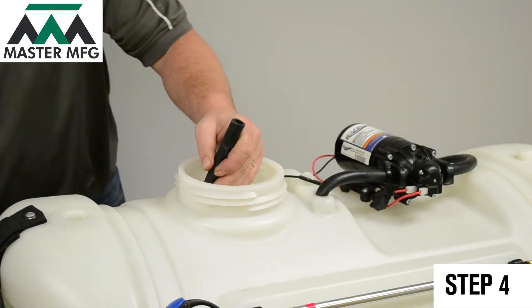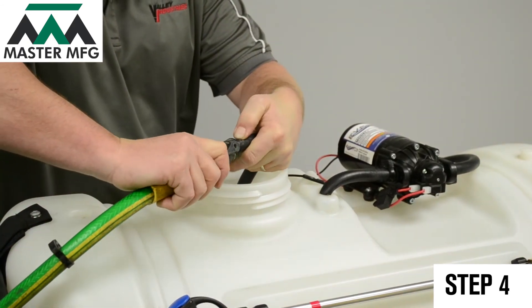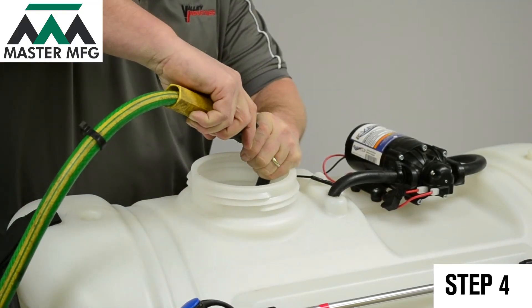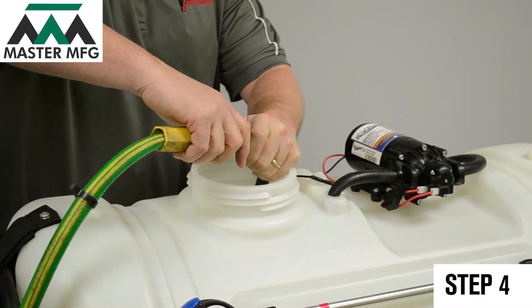Next, grab your garden hose and stick it right up to the inlet line. Turn on the garden hose and force the water into the line. Within a second, your pump should stop running.